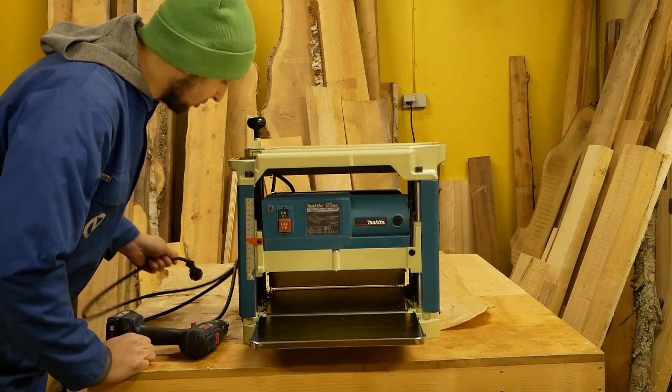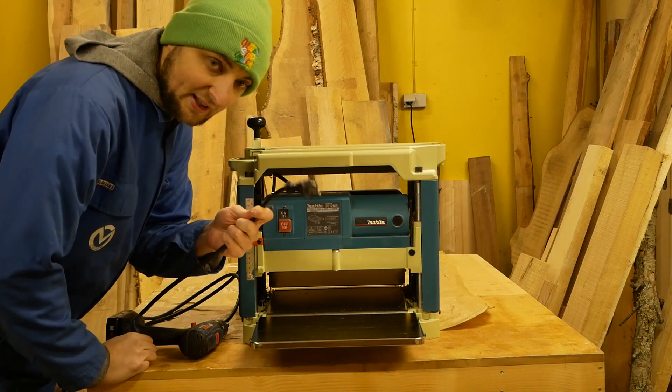Before you start, make sure you disconnect your power tool from the electric line.